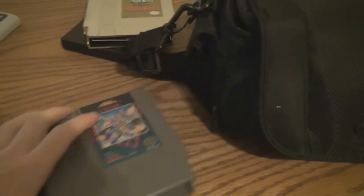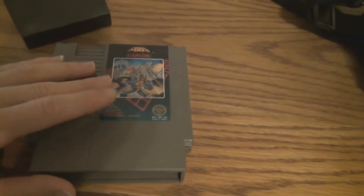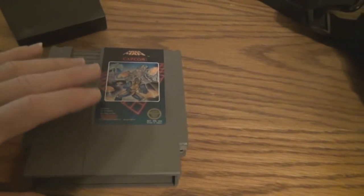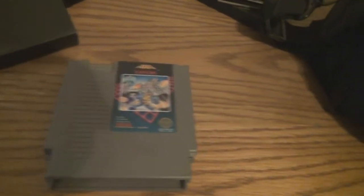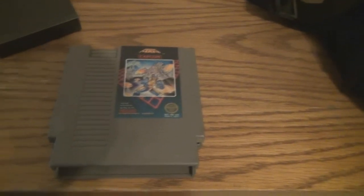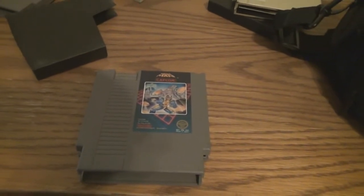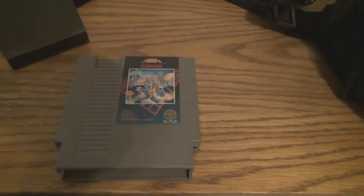The nice thing about cartridges is that unlike optical media — CDs, DVDs, Blu-ray discs, and modern systems — the cartridges are essentially an expansion card; they become part of the system. So it's possible to expand on the existing hardware by adding more hardware to the actual game cartridge.